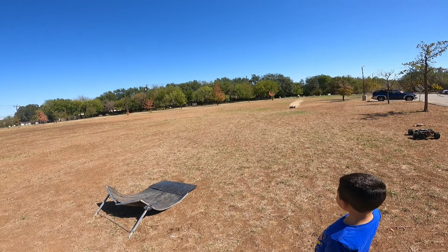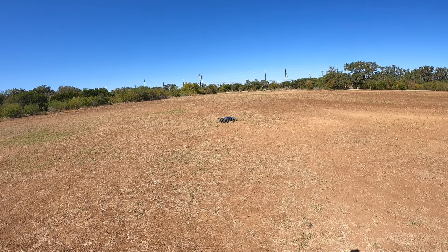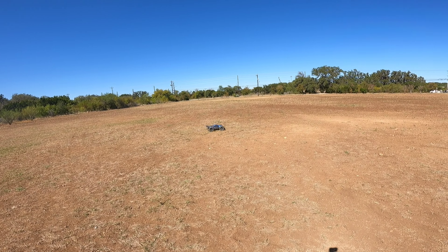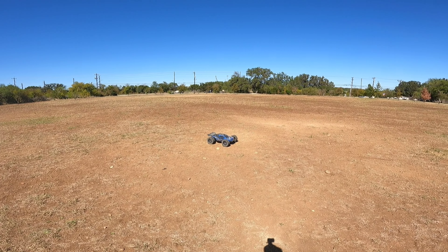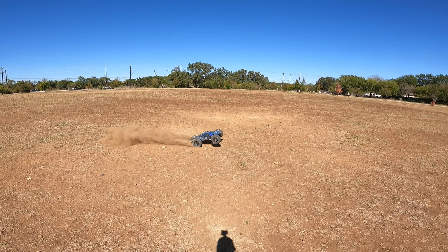Watch out. There you go, one! Good job. That was redemption right there. I was trying to get a front flip with a terrible ramp — at least it happened once, right.